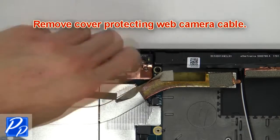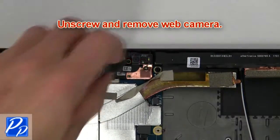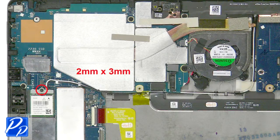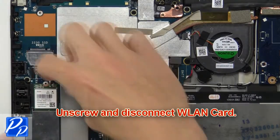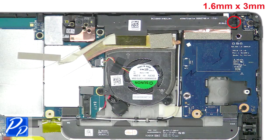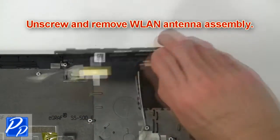Next, remove the cover protecting the web camera cable. Then unscrew and remove the web camera. Then unscrew and disconnect the wireless card. Then unscrew and remove the wireless antenna assembly.